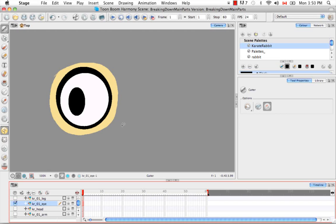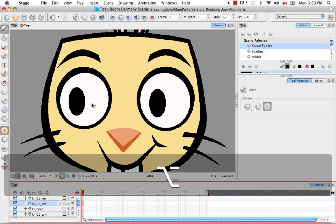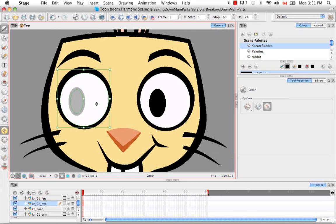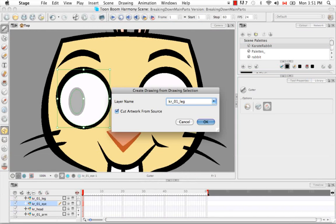Now we're going to select just the whites of the eyes, excluding the black line and the bit of yellow. I'll hold down Alt or Option to momentarily bring up the marquee tool and select the white. Then go through our usual process of Command+F9, rename this layer Karate Rabbit O1 eyeball — some people name it eye whites, whites of the eyes, or the anatomical name. Cut away from source and say OK.